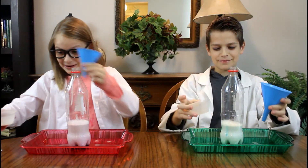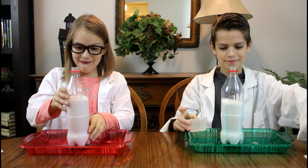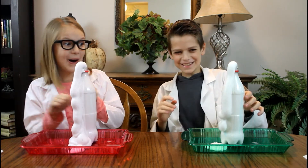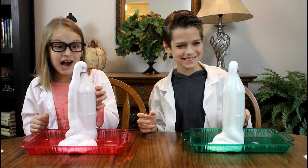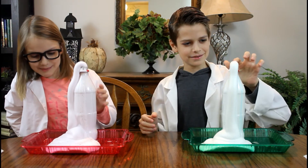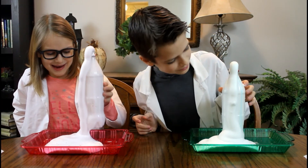Whoa! Look at it! I thought mine was going to be purple, but it's pink because the food coloring turned out to be purple. Wow, that is amazing!